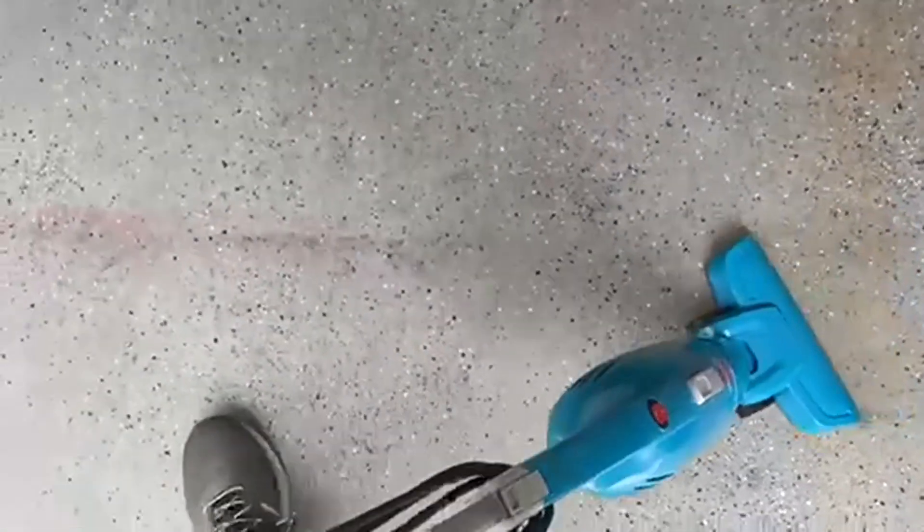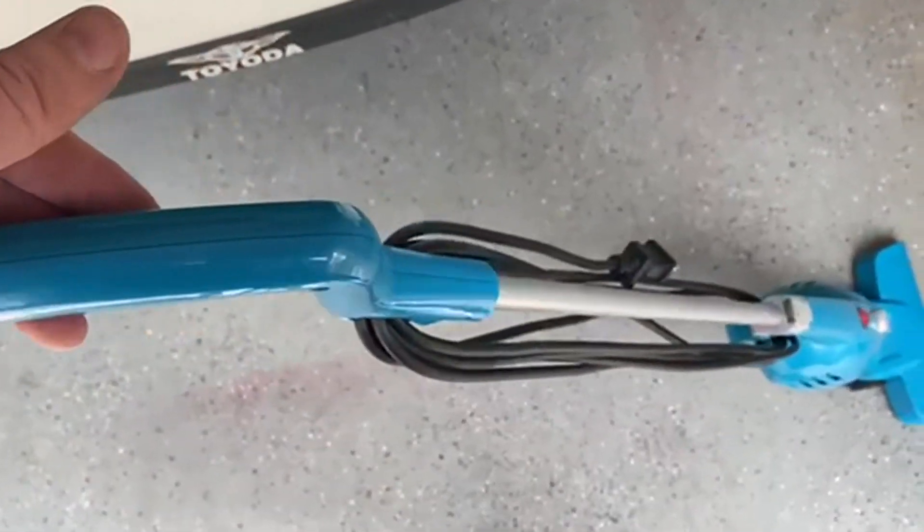The cord wraps up really nice and easy. Also just a great one to have around in the garage.